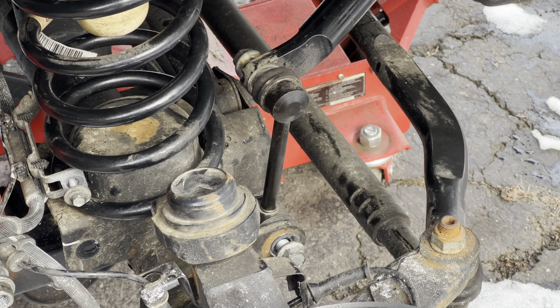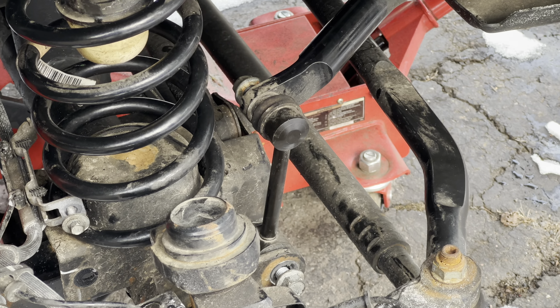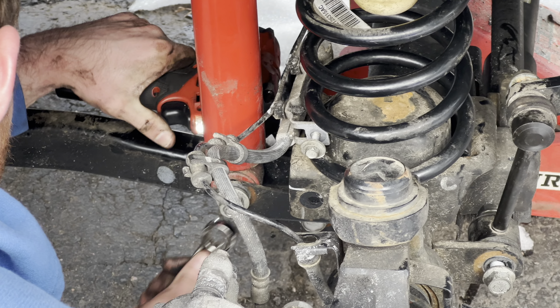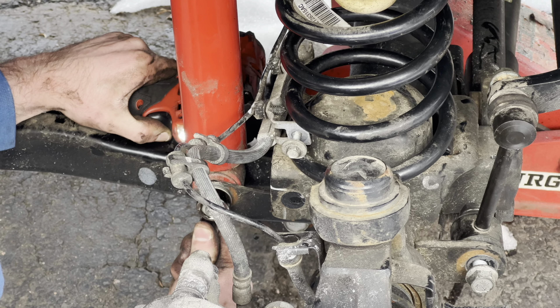And now why do you disconnect that? Just so you can drop the axle down enough to get the spacer above the coil spring.